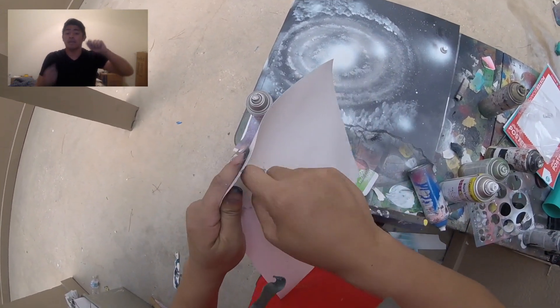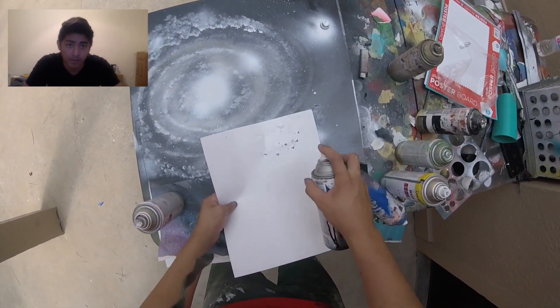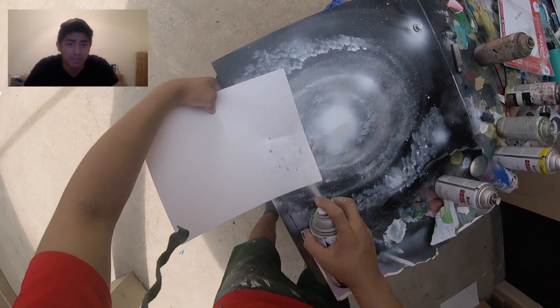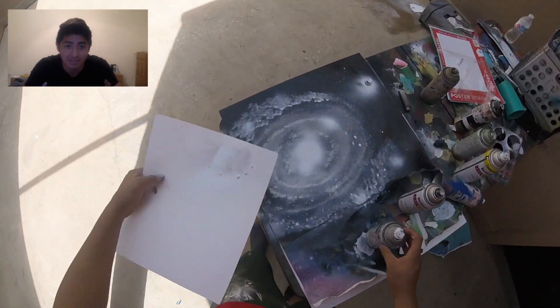Here I'm taking my palette knife, just poking holes in the poster board, and this is the effect that it's going to give. Watch closely — just do that, put white over it. It leaves these little tiny stars. It's a little detail, but you know it should be there. Basically like little galaxies inside this giant galaxy.